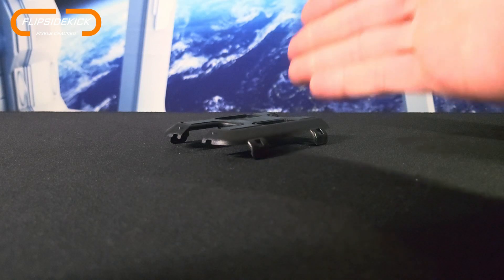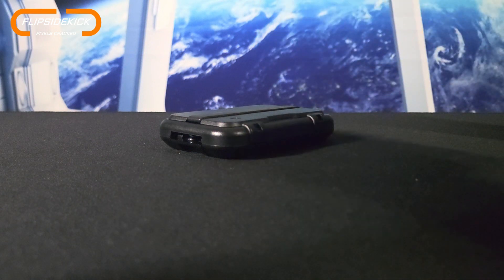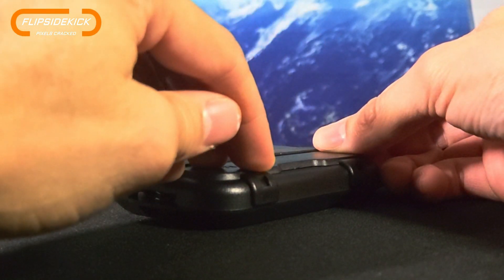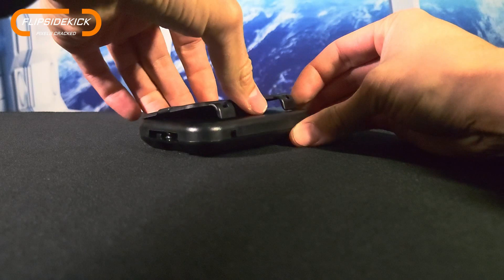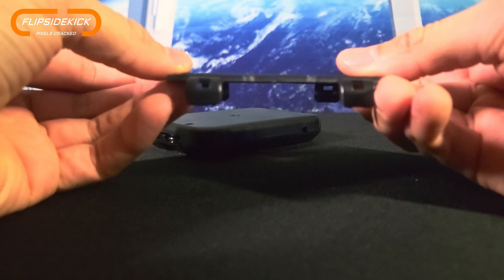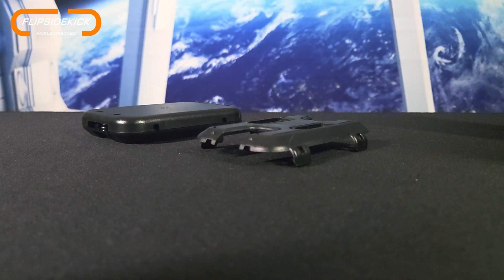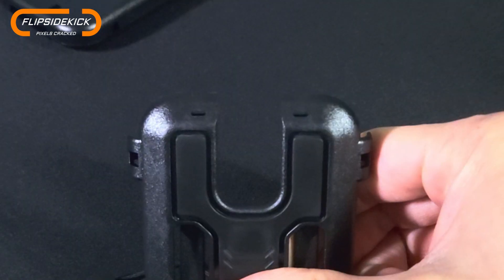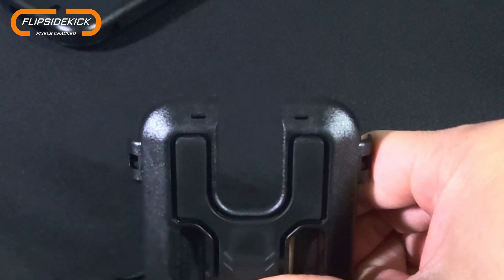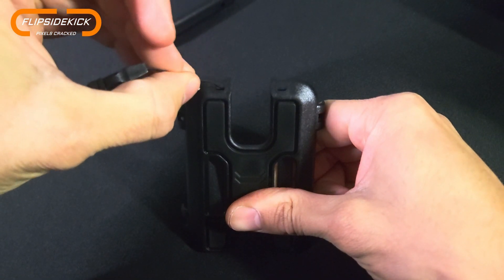Let's talk install of the FlipSide Kick. Before we can do so, we want to uninstall the original attachment on the FlipSide wallet. This is done by pulling up on at least two of the tabs that hold the attachment to the wallet — you can do this with your fingernails, a flathead screwdriver, or a coin. As soon as you pull at least two of those tabs up and off, the original attachment comes off. If you plan on using the mini lanyard, you'll want to install that before mounting the kick. Take a close look and you can see there's a window on each side to thread the lanyard through.